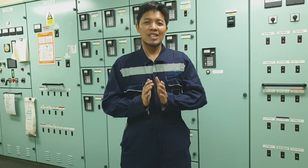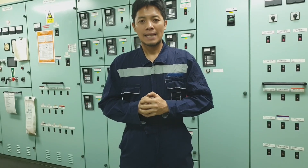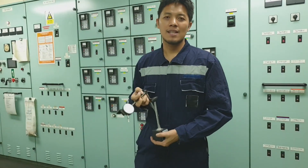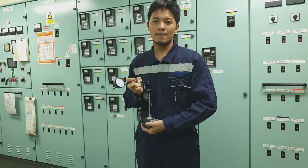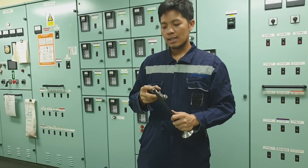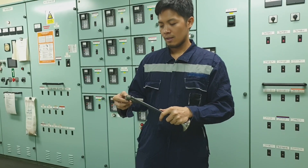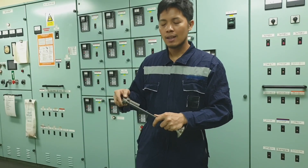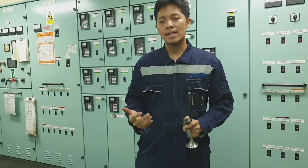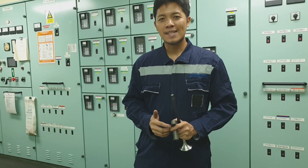Welcome back to my channel, it's JV33 Vlog. For today's video, I would like to share how I adjust the valve tappet clearance from a certain auxiliary engine. I'm using a dial gauge micrometer because I need to be sure that the valve spindle top and the contact piece of the valve bridge are in contact. It is just an option — you can either use it or not.